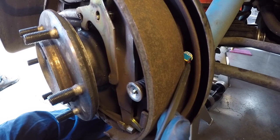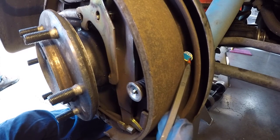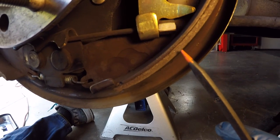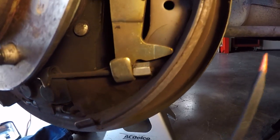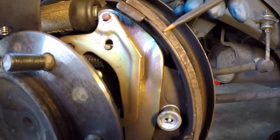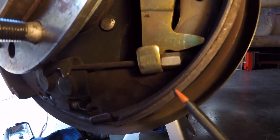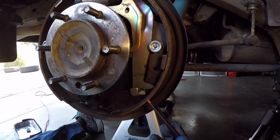This is the access hole where you can look in from the back side of the backing plate and see the thickness you currently have on your pads. However, we noticed some uneven wear — the front pad is thinner at the bottom compared to the top, and we saw the same wear pattern on the driver's side. So looking through that access hole is not necessarily telling you how much material you have left. It might actually be better to just pull the drums to get a better assessment of where your pads are at.